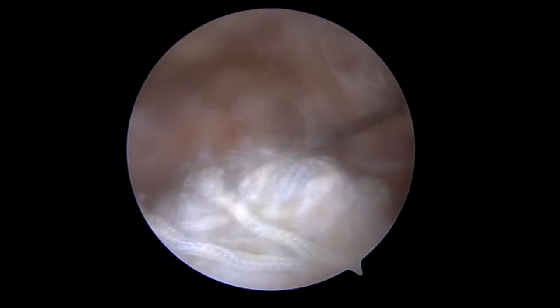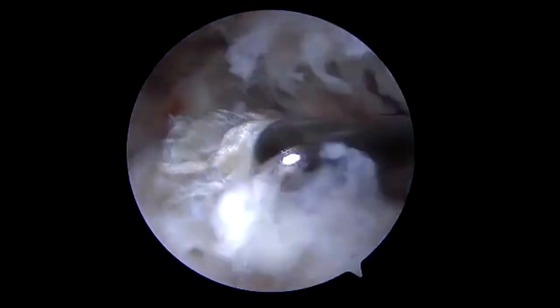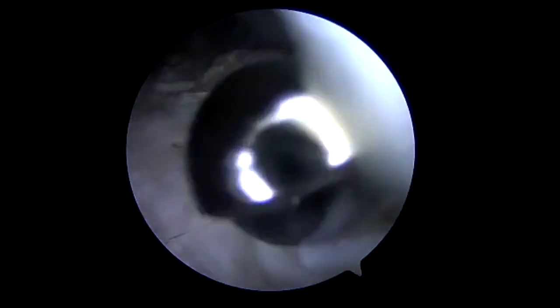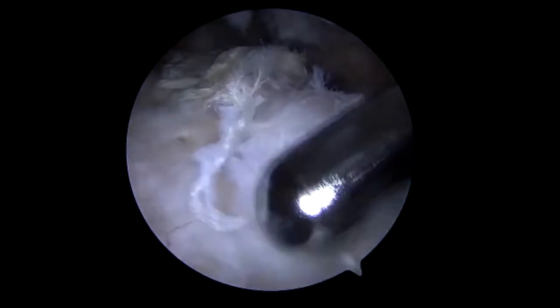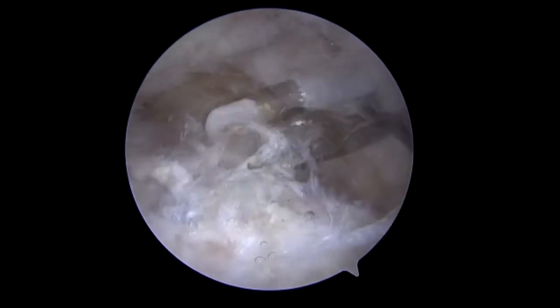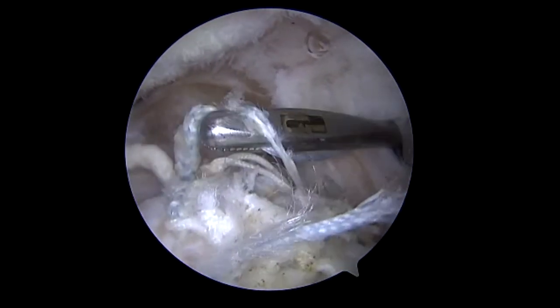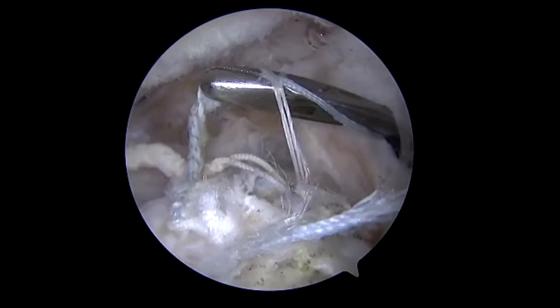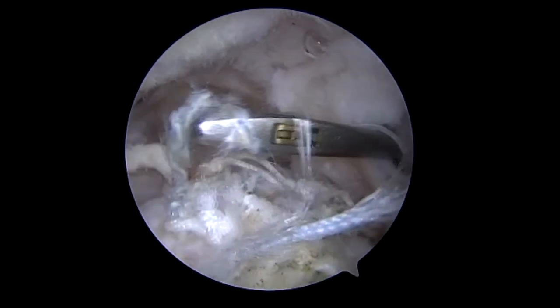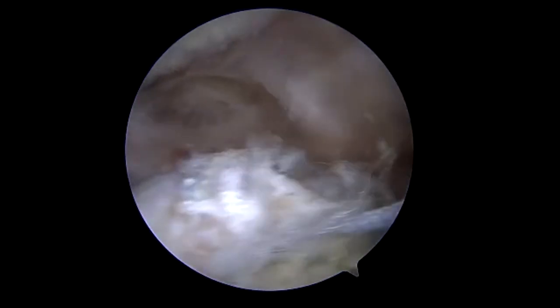A direct lateral portal is made here, and we will begin to debride the greater tuberosity in preparation for the attachment of the most lateral aspect of the dermal allograft, which we'll use to reconstruct the superior capsule. Multiple sutures are being removed as we wanted to delineate the area of good subchondral bone where we will be inserting the anchors, essentially avoiding the locations of previous anchors for the failed cuff repair.